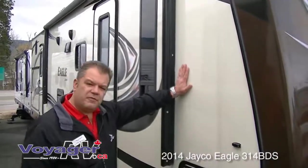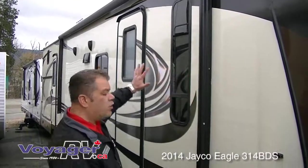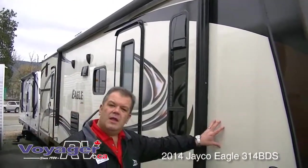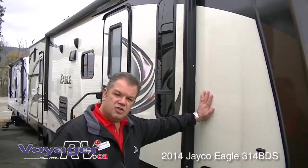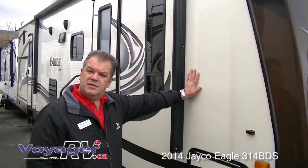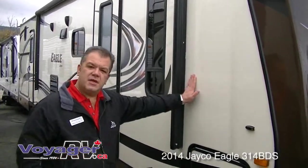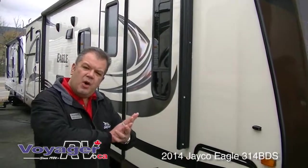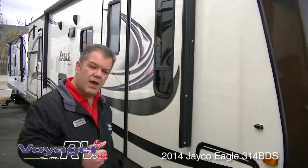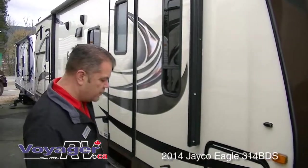Beautiful colouring with gel gloss exterior on the side walls as well. Gorgeous graphics. This side wall is gel gloss covered with vacuum bonded side walls. They're not just rolled and glued — they're actually vacuum bonded for up to 22 minutes to eliminate any possible delamination or problems going down the road. Incredibly well built.